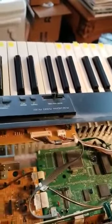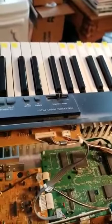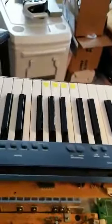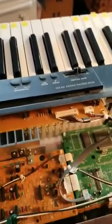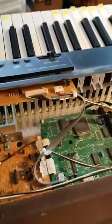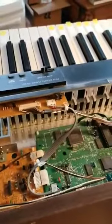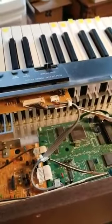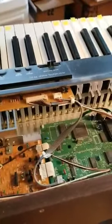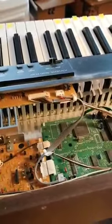I had done some work with removing keys to try to figure out if the problem were underneath the actual keys themselves, but discovered that that really wasn't an issue — it was back here, and that putting that little bit of felt in would make a difference. I hope this helps if you have noisy keys on your mid-90s Technics PX201 digital keyboard. Good luck!